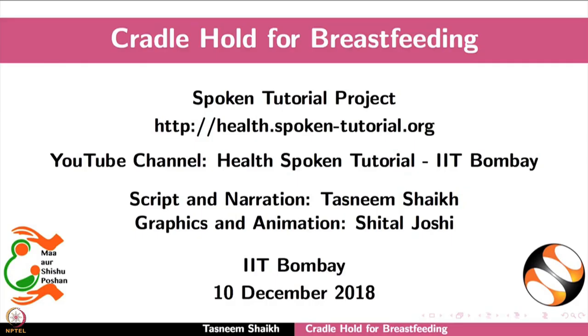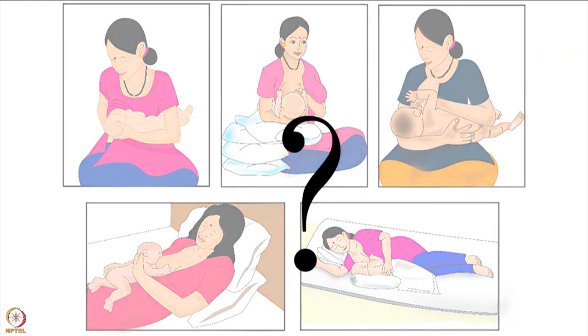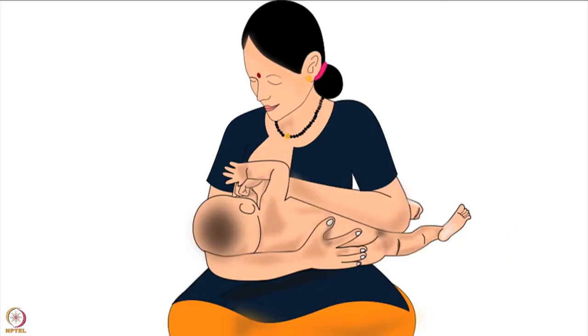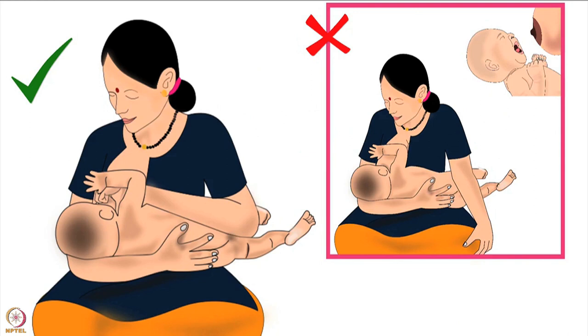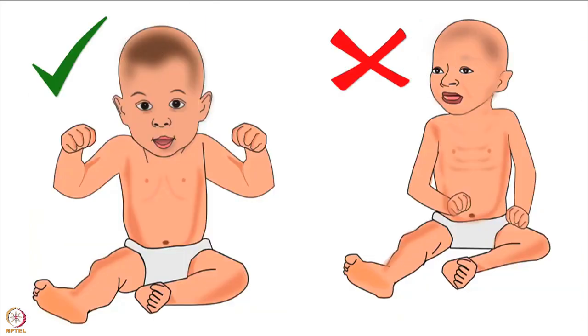Welcome to the spoken tutorial on cradle hold for breastfeeding. In this tutorial we will learn about choosing the correct breastfeeding hold for a mother and her baby, mother's preparation before breastfeeding, and how to do the cradle hold. The best breastfeeding hold is one in which both mother and baby are comfortable for the entire duration of breastfeeding, the baby is able to attach deeply to the mother's breast, and get sufficient milk.